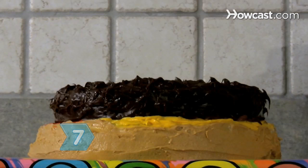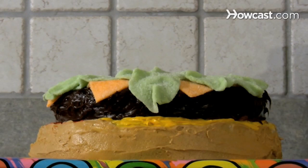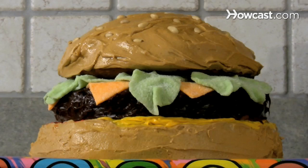Step 7. Stack the chocolate patty on top of the bottom bun with the red and yellow frosting, top it with the lime and orange slices, and finish with the bowl-shaped bun on top to create your burger cake.